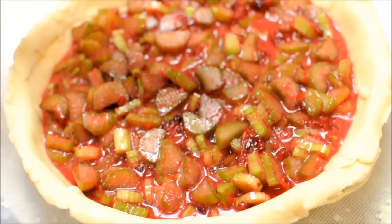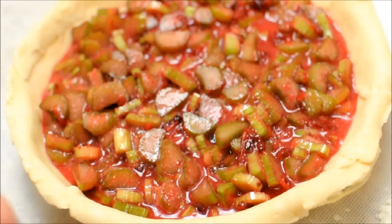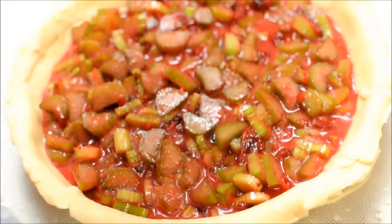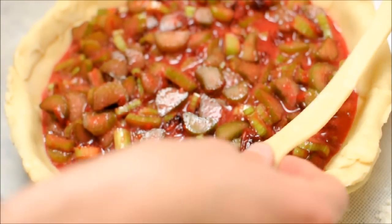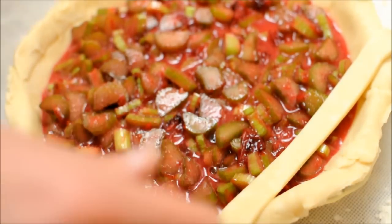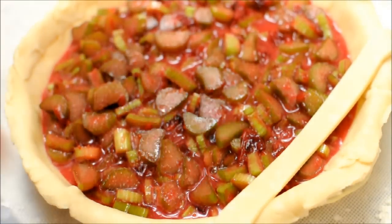And now we add the strips. What strips? These strips. I've got to do them. To make it look pretty.